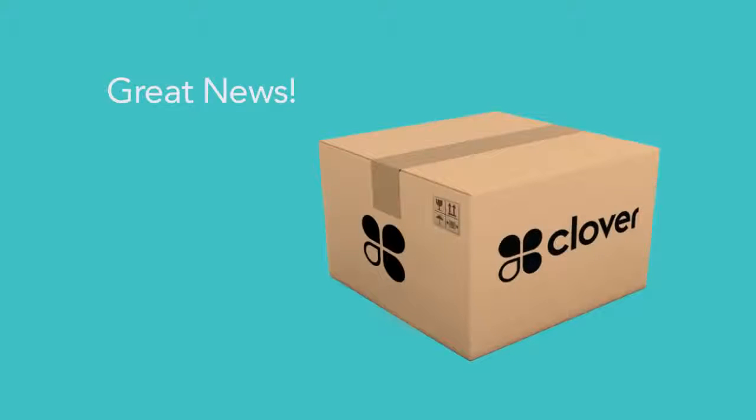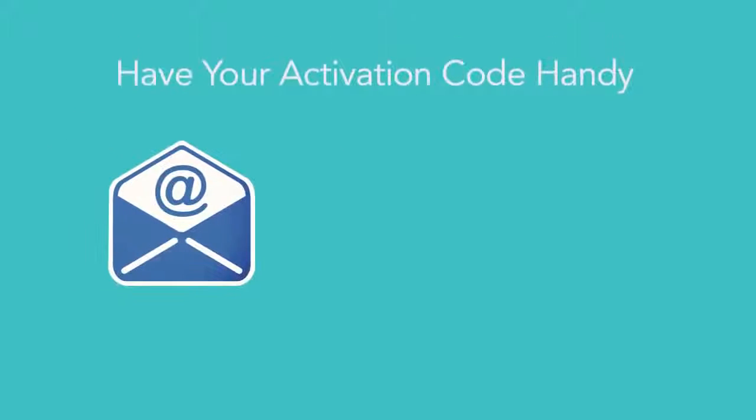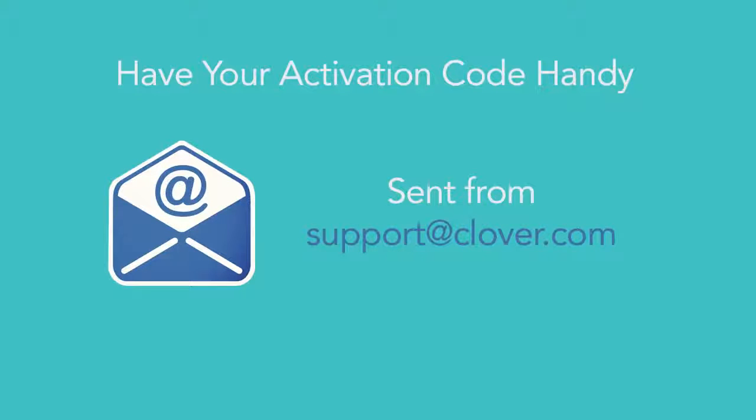Great news, your Clover Station has arrived. Now let's get you up and running quickly. Before you get started, be sure you have your activation code handy, which was emailed to you from support at Clover.com.